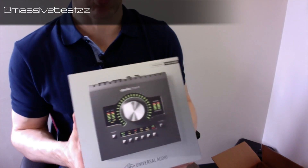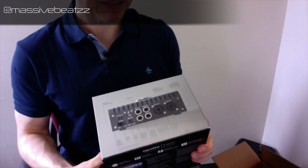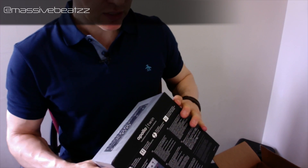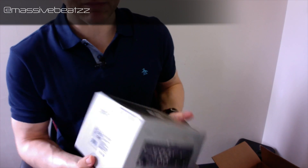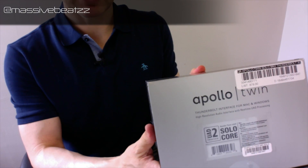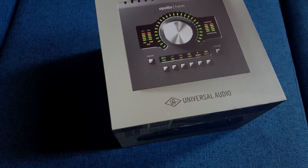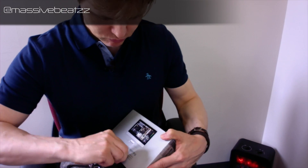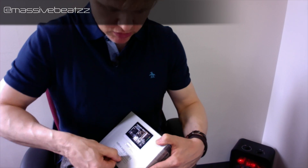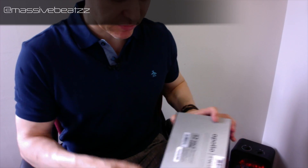I'll explain a little later why I went for the Solo and not the Quad or the Duo. With everything pretty much being equal other than processing power — the amount of plugins you can run at the same time — in this case you have a Solo Core. This is the Mark II. Let's open this up; it's sealed on both sides.